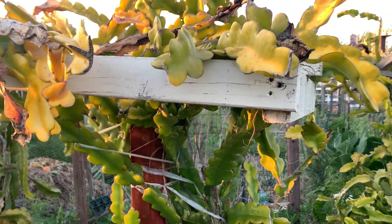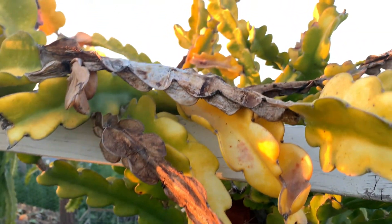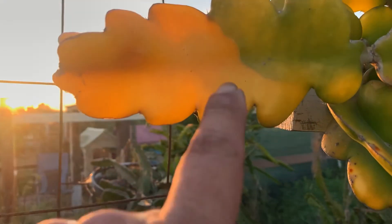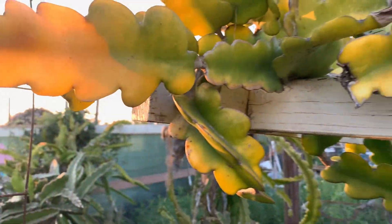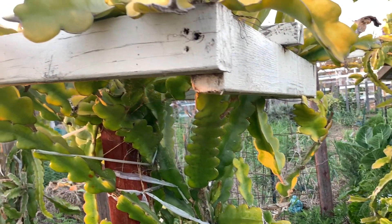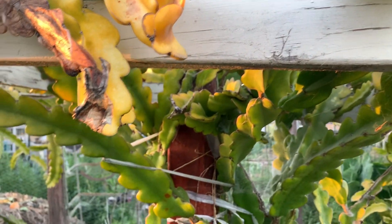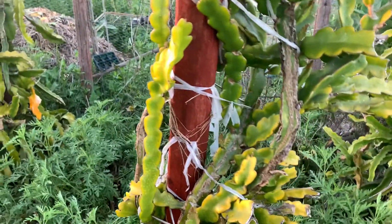Right now it's not the growing season, especially here in this gardening zone. But if you do see it yellow like this — look at that, look at this two-tone color, you've got yellow and green — it's just an indication that the weather has dropped and your dragon fruit is experiencing what I consider the dormant season.